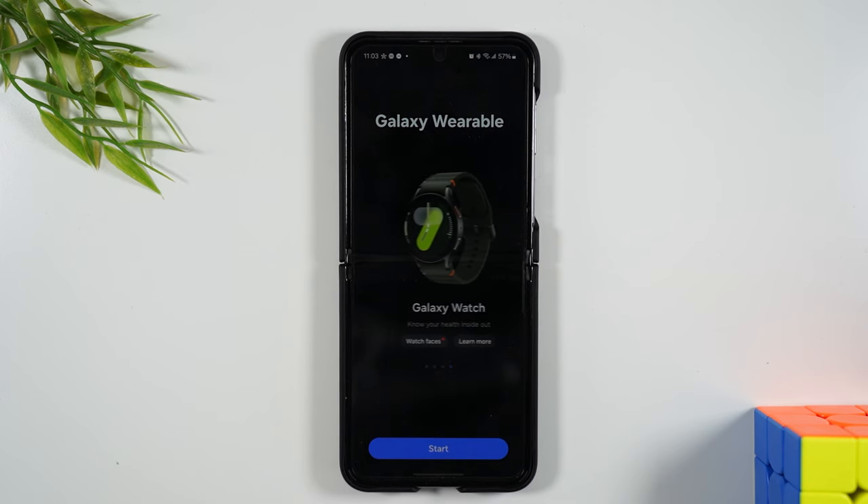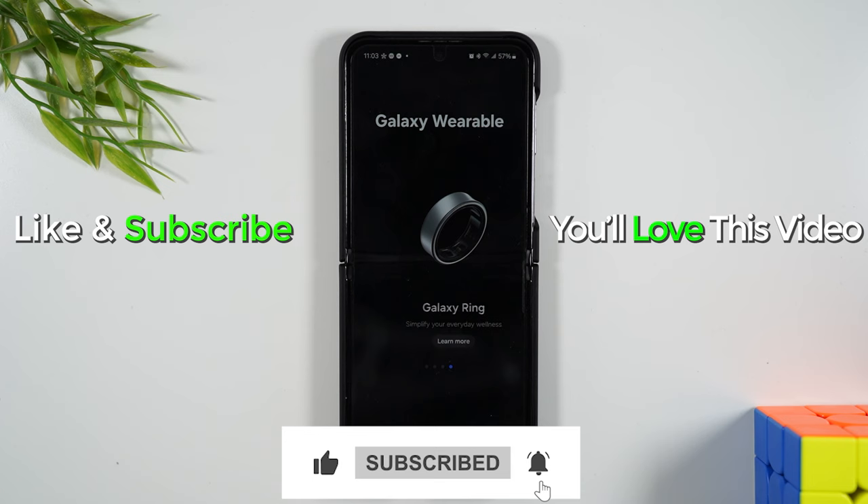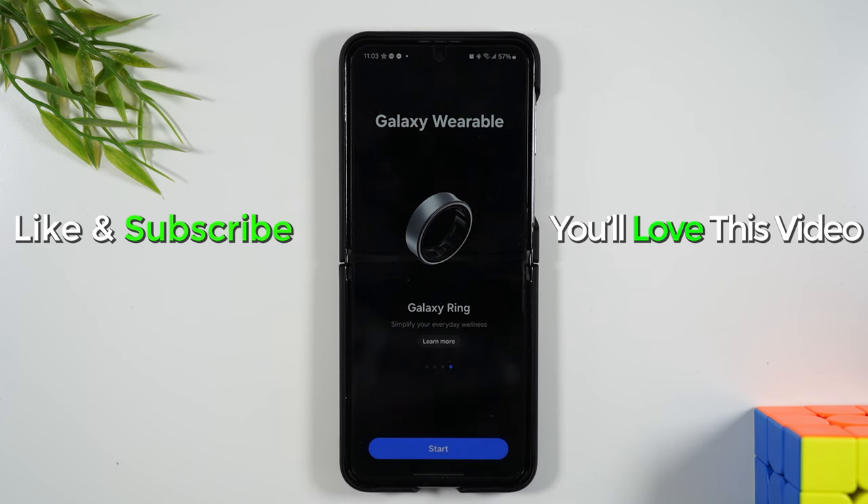Your device is reset, it's removed from the phone, and you're good to now either return it to the store, sell it, or pass it on to someone else. Hope you found this helpful — if it was, hit that like button below. If you're not already a subscriber, hit subscribe and stay tuned for more videos. Take care and have a good one.